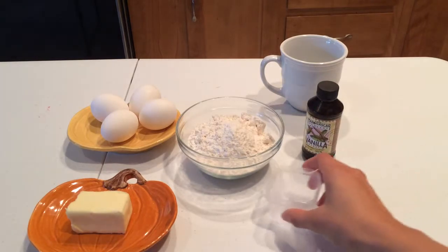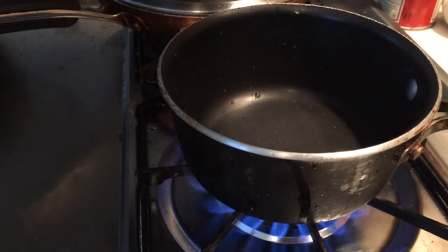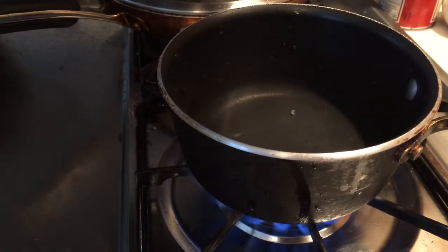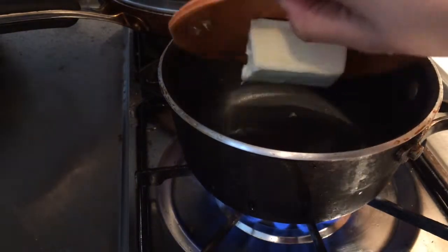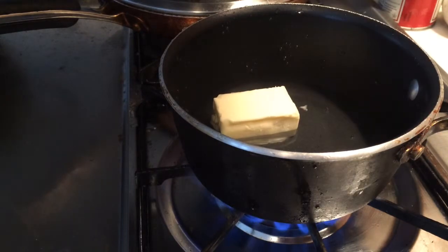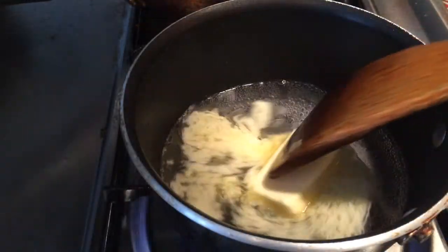We also need a quarter teaspoon of salt and three tablespoons of sugar. Next, we're going to turn on the heat and get our water to boil, adding in our butter, salt, and sugar. We'll boil this mixture until everything is well combined.